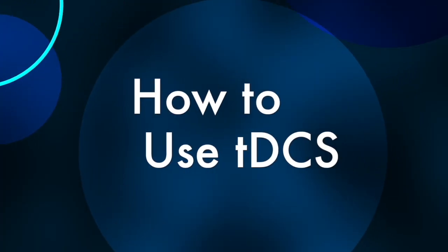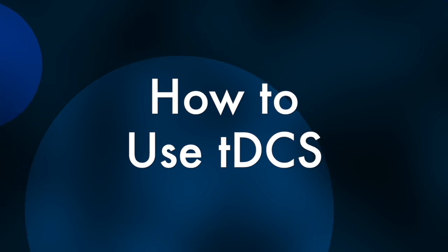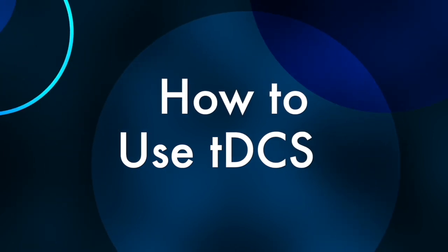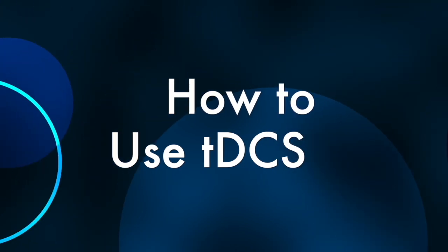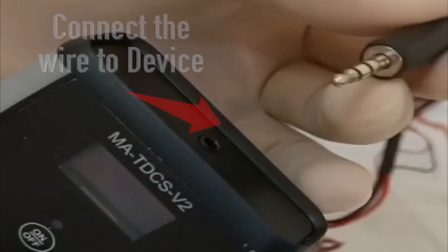How to use the device. Preparation before the use: connect the wire to the device.